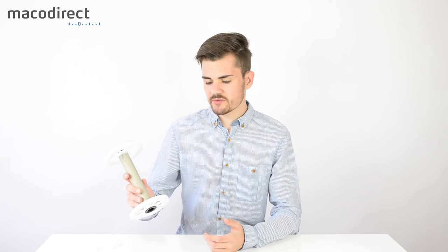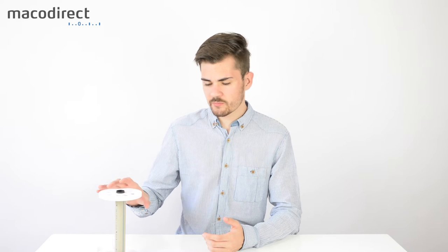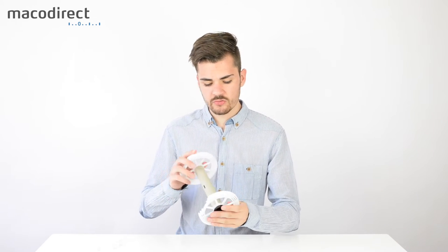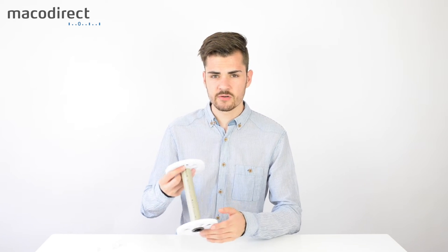This is where the CATLAB CL81 insert comes in handy, because now you can process up to 3 sheets of film at the very same time with as little as 600 milliliters of chemistry inside the Jobo tank. This is the perfect option if you want to develop 8x10 inch sheet film yourself, and in the following I'm going to show you how to assemble this insert.